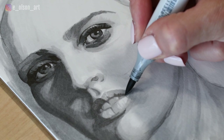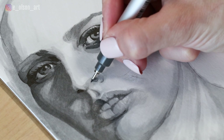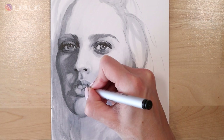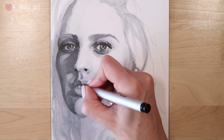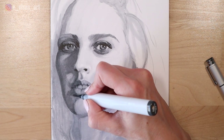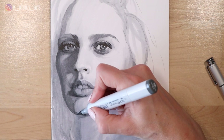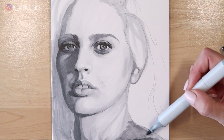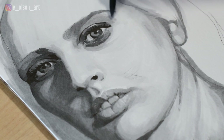Adding even more lip details, just layering and layering. I'm using my liner pen for the dark nostril and filling in a couple of the darkest values that I see in the teeth and in the inside of the mouth. For the cast shadow underneath the lip I'm using the number eight and going as dark as possible underneath the chin. If you want to get rid of some of those streaks that you see you can use your number zero to blend them a little better.